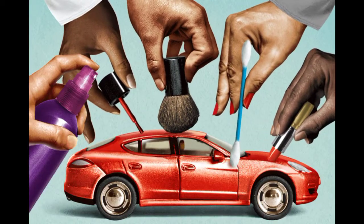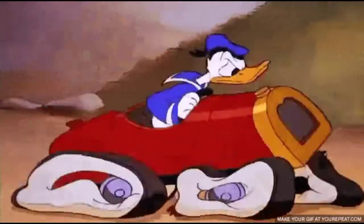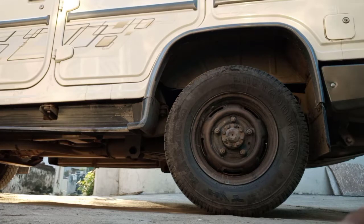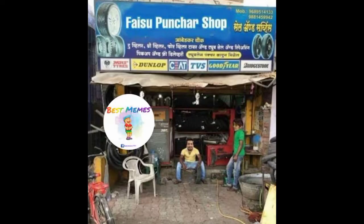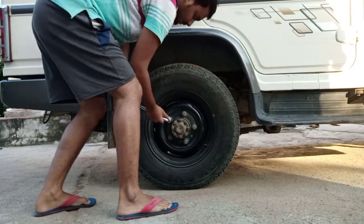If the tire is punctured, you will be able to replace it. Today, the tire is punctured. To be able to replace it, you will need to replace it.